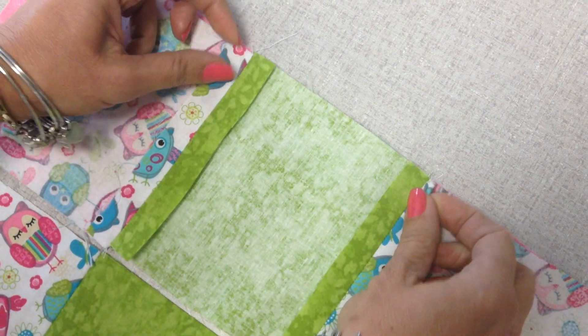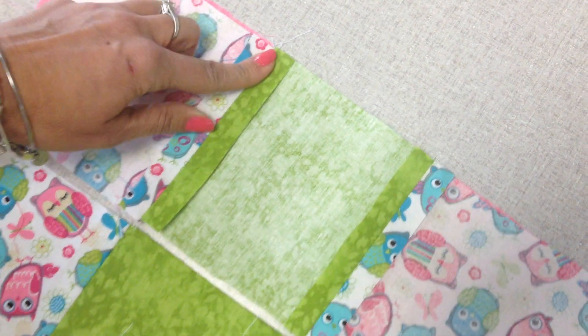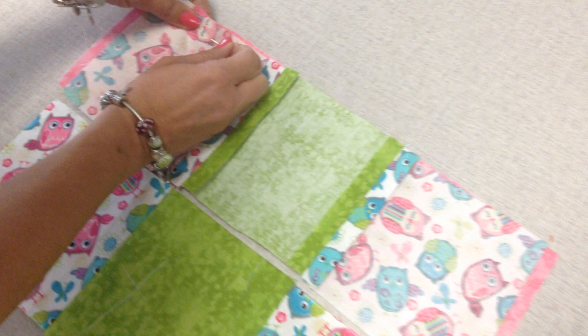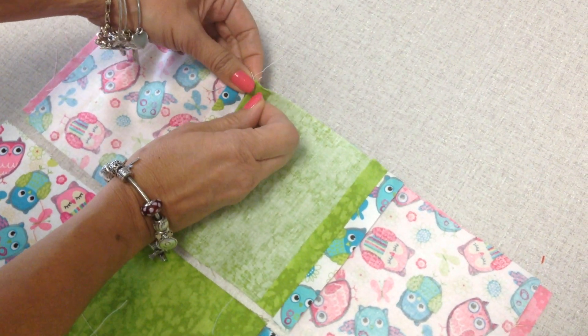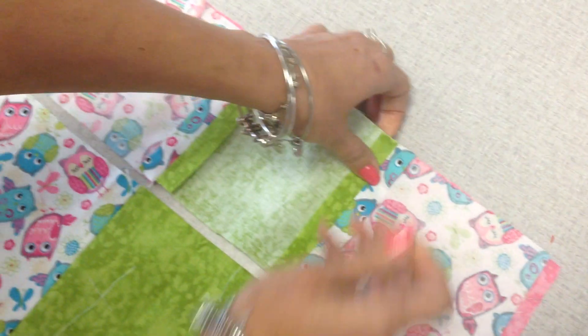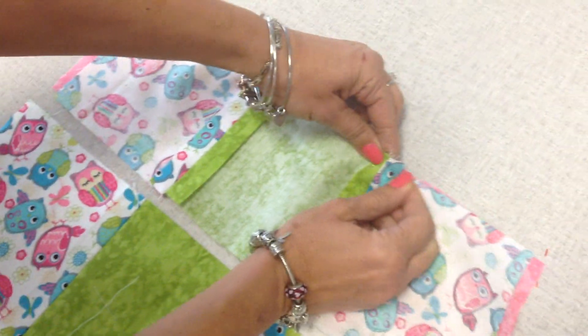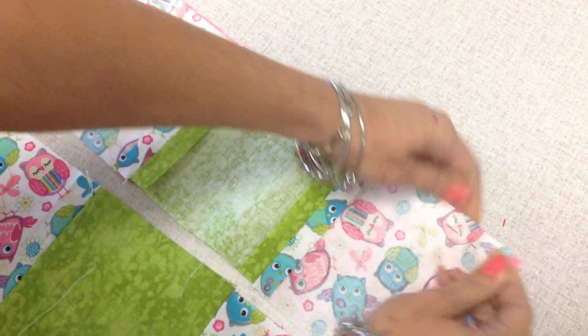Can you see under there? Yeah, it matches. Perfect. Okay then you pin it. The reason why you iron those flaps down is because you're gonna sew the flaps down — it just makes it nice and flat. I like to pin it right there too.